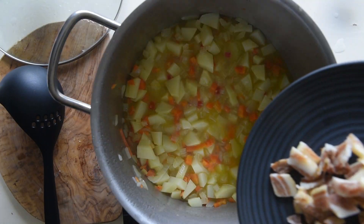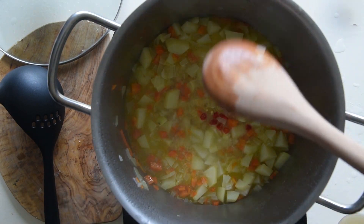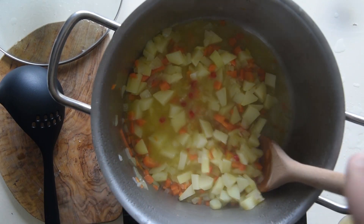Add salt, bacon, or any other leftover meat or salami you have in your fridge. Add some chili peppers if you like — it's spicy. Stir and add more stock if you want.